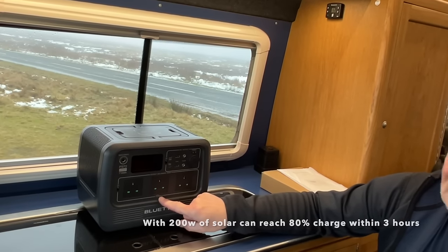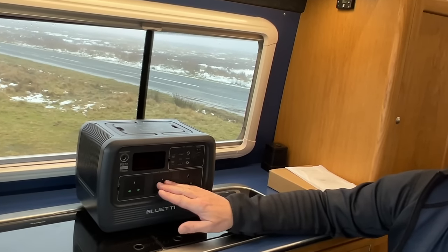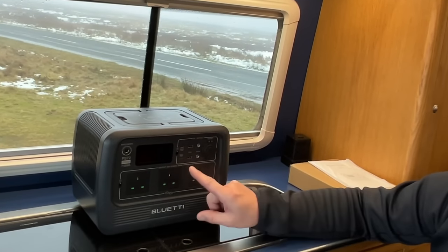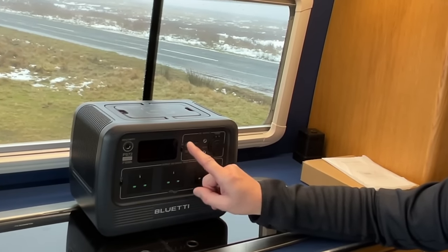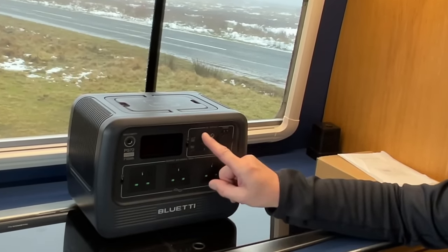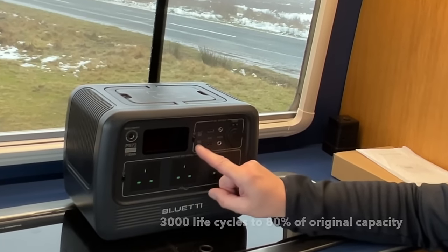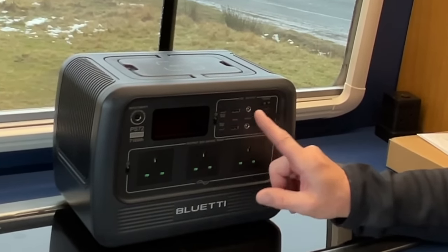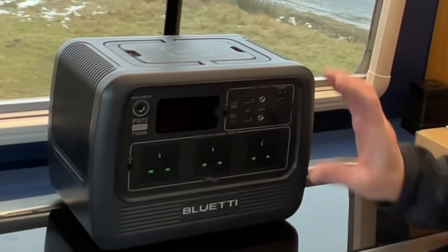The pure sine wave inverter means it's safe to use with computer equipment and sensitive medical equipment. It has two USB-C ports and standard USB-A ports — the USB-Cs are 100 watts. It also has these little barrel connectors that we don't tend to use much in the UK, but you can use them for LED lights and other bits and pieces.